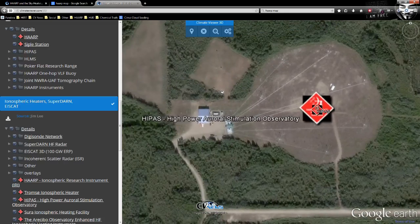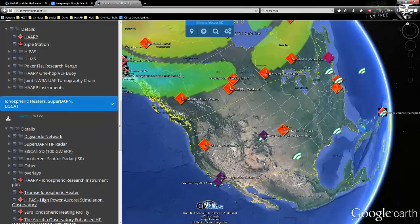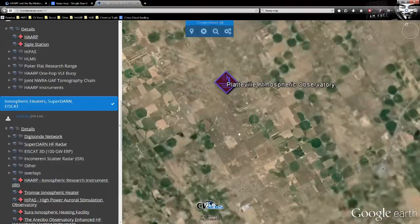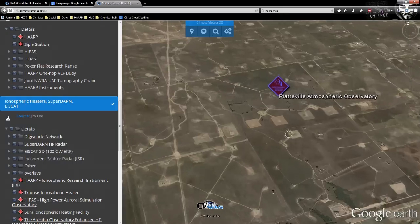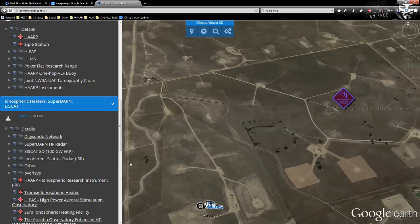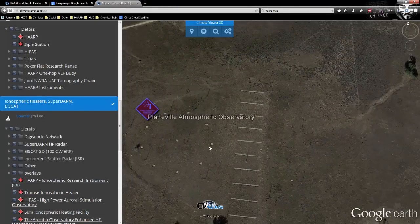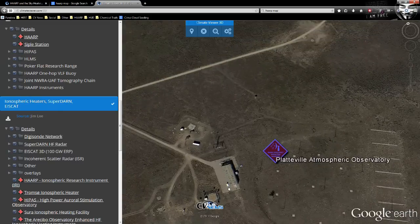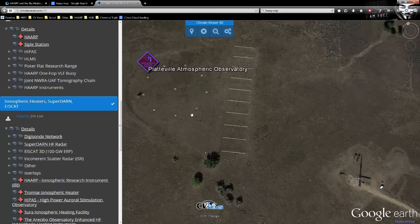HIPAS was at the Platteville Atmospheric Observatory — a somewhat hidden location for testing electromagnetic technology, situated in the middle of a large fracking area. All the surrounding pads are fracking landing pads; nobody would go out there, which makes it a useful place to put a HAARP-type radar. They've still got some antennas there now. If you're looking for possible weather modification activity, keep an eye on Platteville.